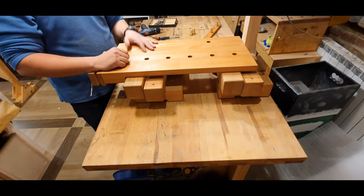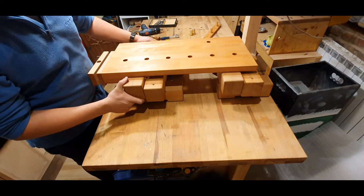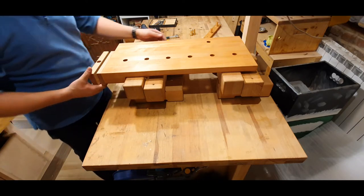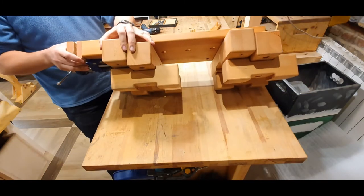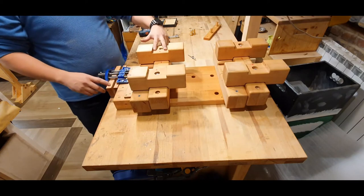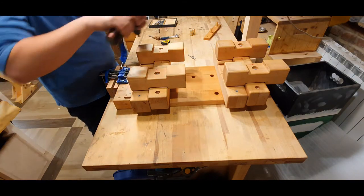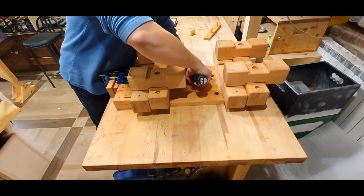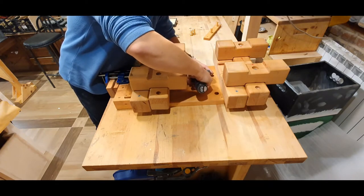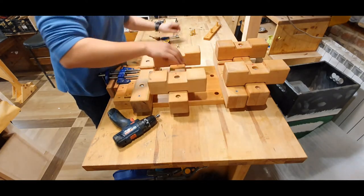The top is laminated beech, and these are beech legs that I found at the local hardware store. As you can see on the legs, I made pretty much the same setup — there is a dado here so that this can also be unclamped and unscrewed.